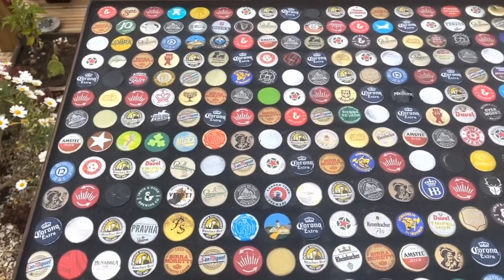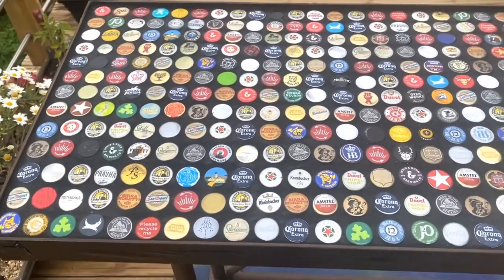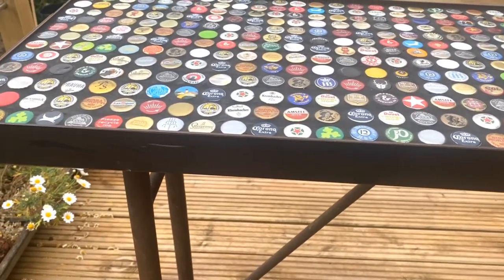Here it is now. Looks fantastic in my opinion. It's just now ready for the resin. What I've done is I've stuck a black bit of masking tape all the way around the outside.